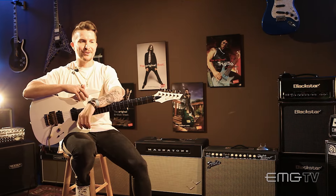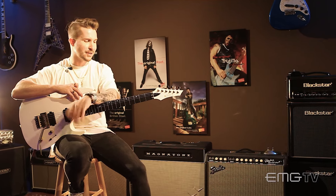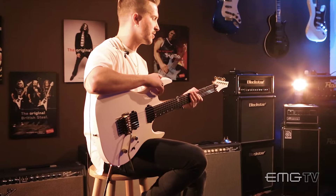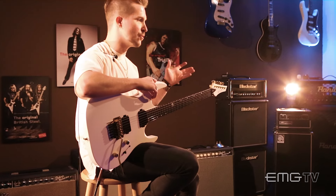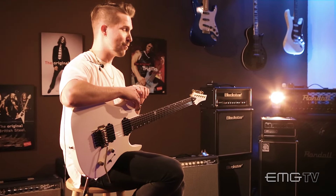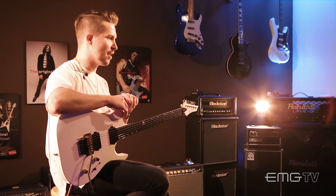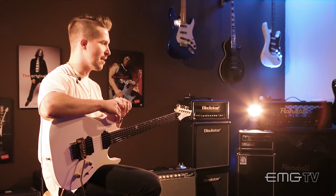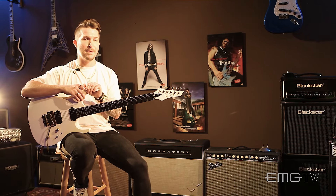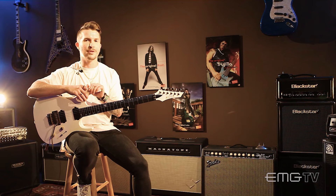What riff should every guitar player know how to play? I feel like everyone's probably going to say this one, but I'm just going to double down on it — Crazy Train by Ozzy Osbourne. It's one of the first songs that I ever learned all the way through. It was very rewarding to learn because it does have some pretty tricky parts, but I think it's a great, iconic, catchy riff that you can either down-pick the whole thing or alternate pick it, and it's going to challenge a beginner's skills and show them what they can really do.